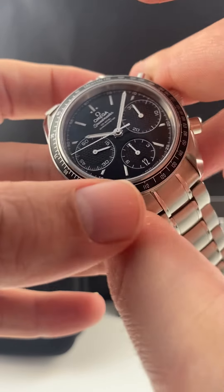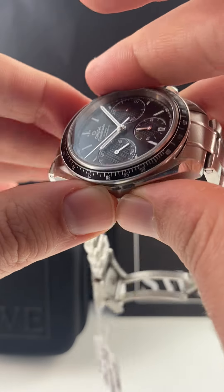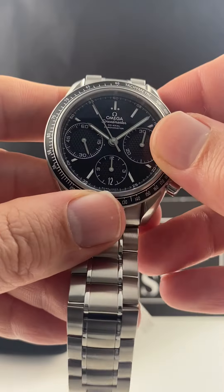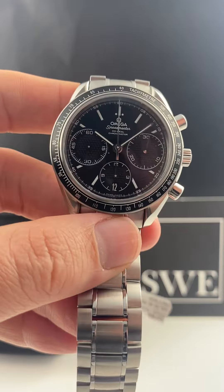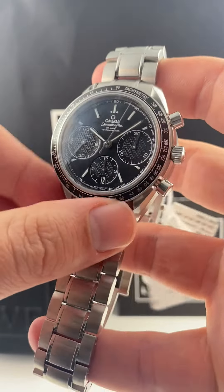It also is a 40 millimeter case, so a little larger than some of the more traditional racing versions, which came in at 39. Definitely a lot more prominent on the wrist. And this is also one of the earlier examples of a coaxial movement, which I still think is one of the best examples of Swiss engineering you can find in all of horology.